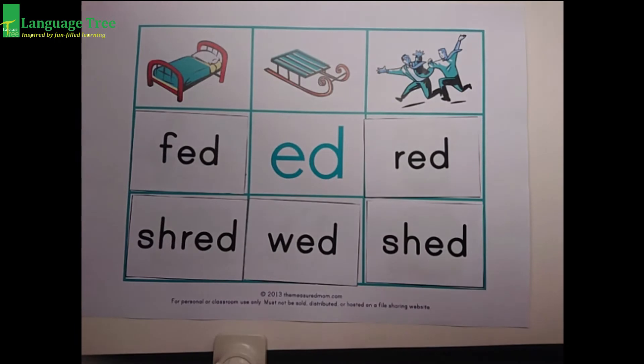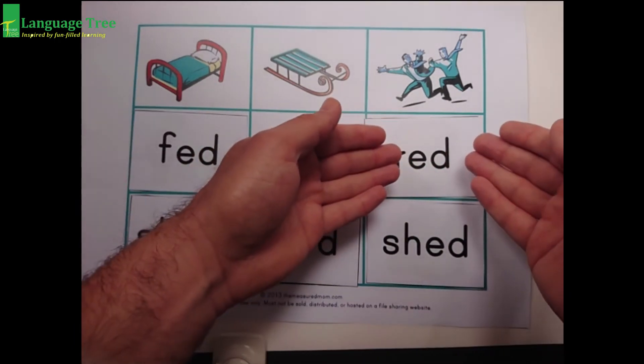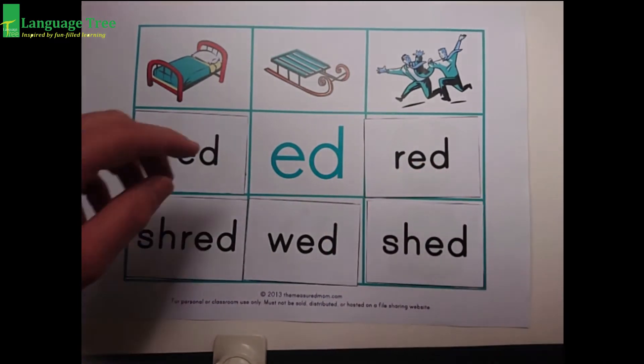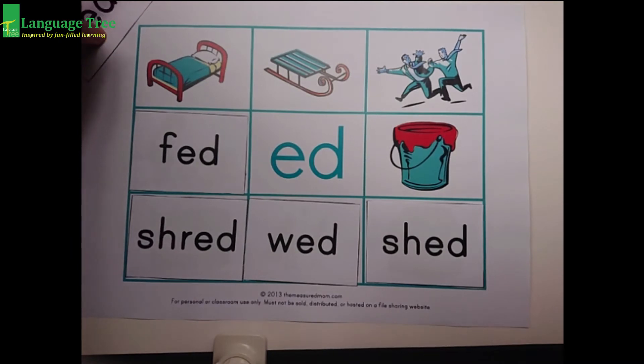Ed, ed. Red. Ed, ed. Red. Look at that — it's red. It's some red paint. Do you like the color red? I like the color red.